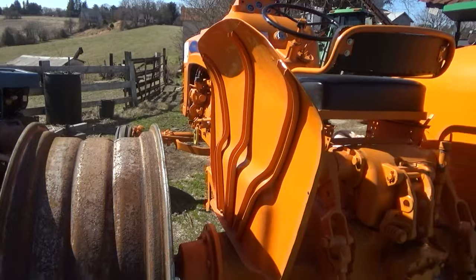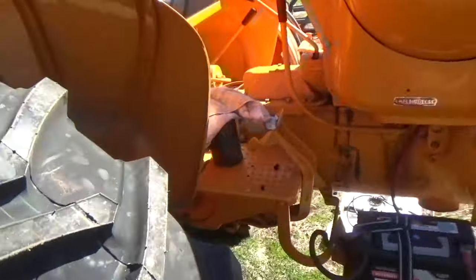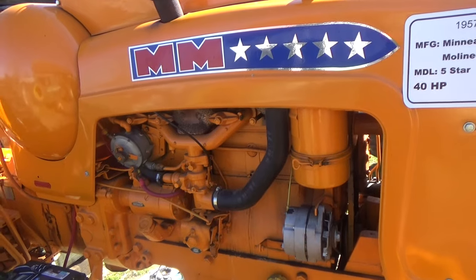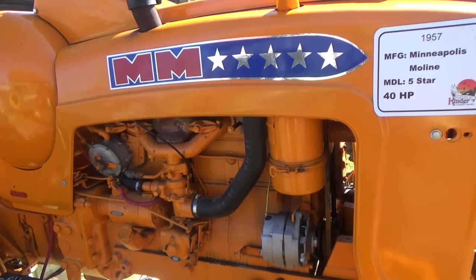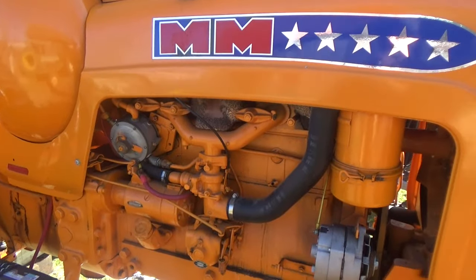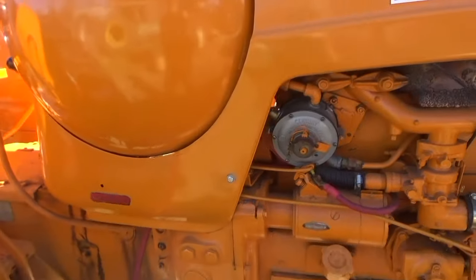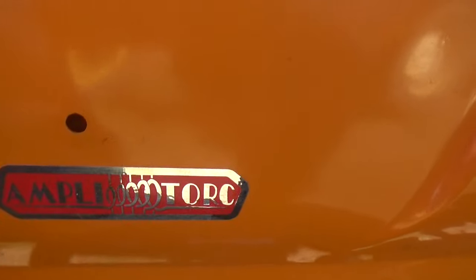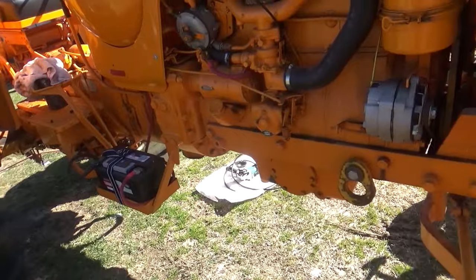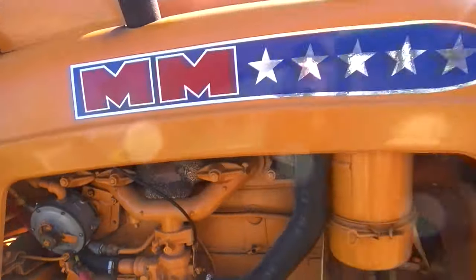They're nice tractors, always liked them. I wouldn't say they were exactly on the cutting edge of technology, but they were big and solid — I'll use the word clunky, but not in a bad way. One good thing they had: they didn't have a TA like the Farmall, but they had something called Ampli-Torque. You pull the bar and it shifts down when you hit a tough spot, pulls you through.